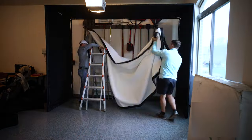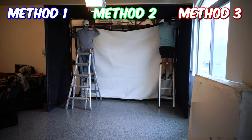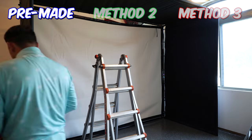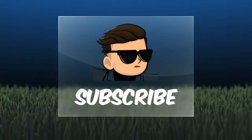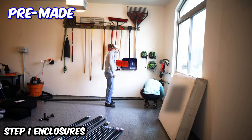For each step in my five-step process, I'm going to show you three different methods it can be completed in. Method one involves the pre-made way, which is easiest but will cost a little more. Method two is the cheapest DIY way, and method three is the premium DIY way, which will look the best but take the longest. Starting with step one: the enclosure.